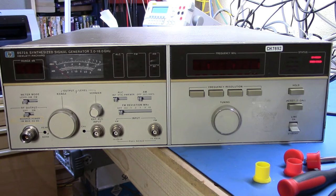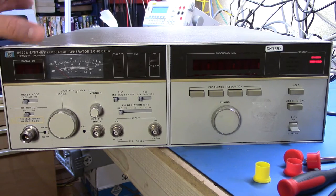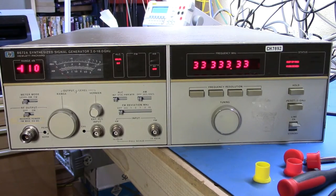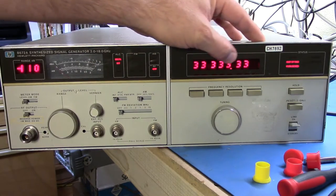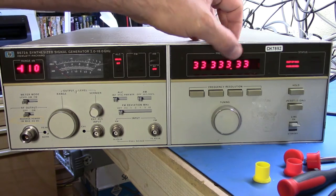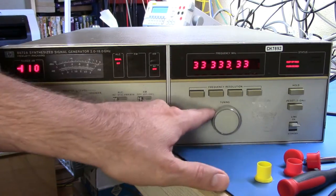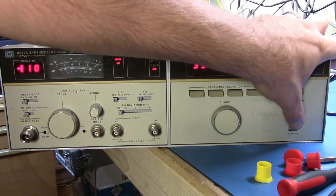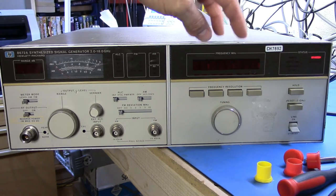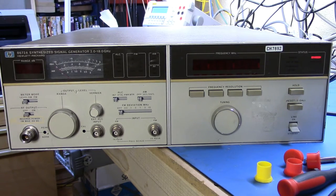Good evening. This is just another piece of kit I picked up cheaply at an auction. This is a non-working 8672A, and I know it's not working because when I flip it on — ignore this side, just look here at the frequency — we've got a frequency set at 3333.33 and it doesn't react to the tuning control at all. So clearly there's something wrong with this side of the system.